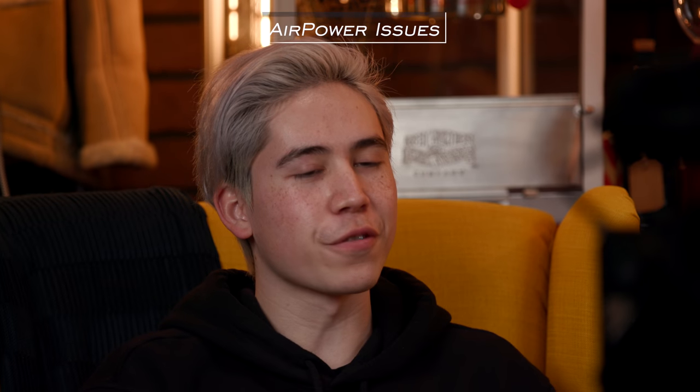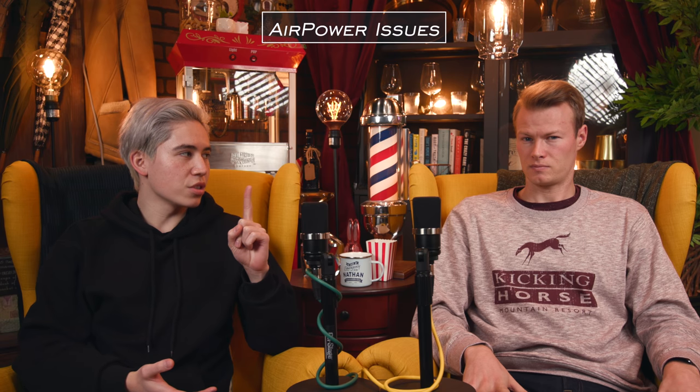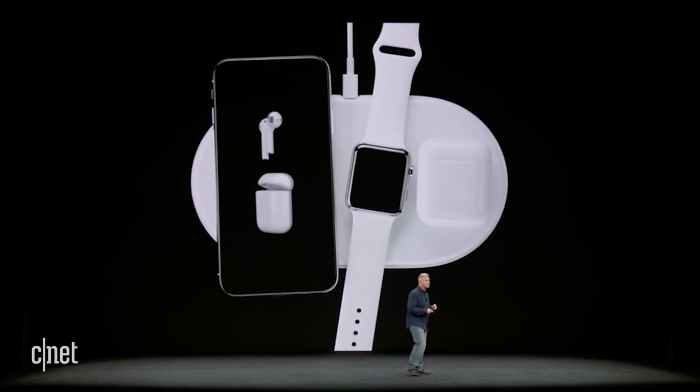Now, there are a couple of reasons why. First, technologically, it's very difficult to do what they were claiming they wanted to do. The goal of the AirPower was to charge three devices separately on one single pad. That's very hard to do — there are a bunch of issues with current and voltage. You don't want it to overheat or overcharge certain devices. And it's not just charging three devices at once — they wanted to charge three devices by placing them anywhere on the pad. That was a difficult thing.